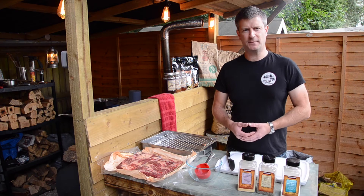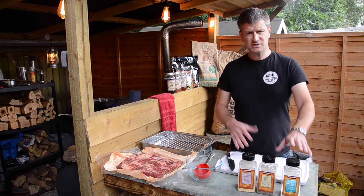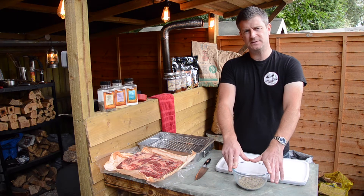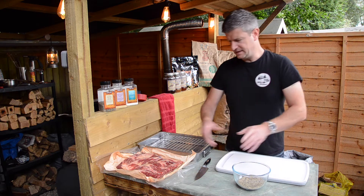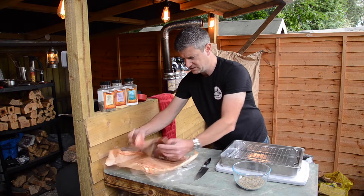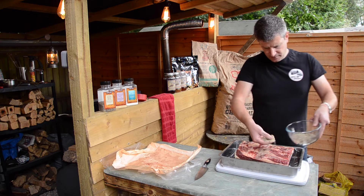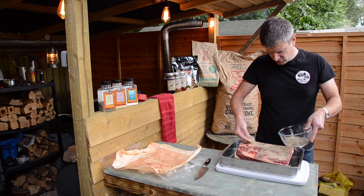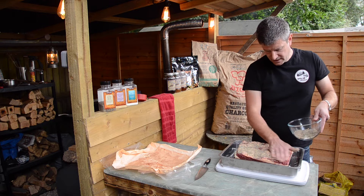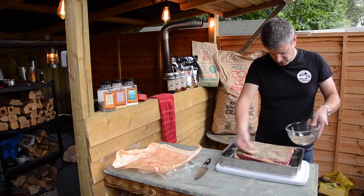So we've seen how Gavin prepares his brisket — he does his injections. I don't do anything like that. I just stick with a simple salt, pepper and garlic rub on mine. So now we've got our SPG seasoning ready, it's time to get it onto that brisket. We've got a nice big pan that the brisket will fit into. The bonus of using a tray is if any seasoning falls through, which invariably it will because not all of it sticks, we can get it back and put it back on when we've put it on the smoker.